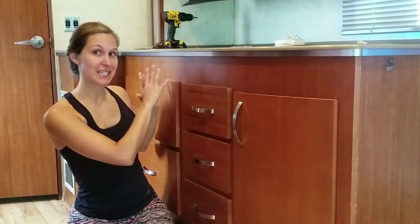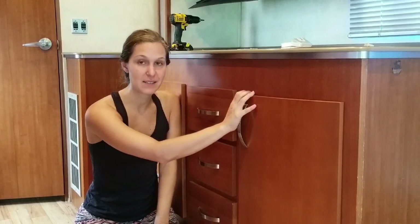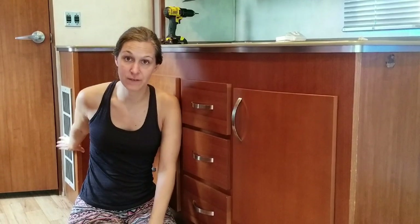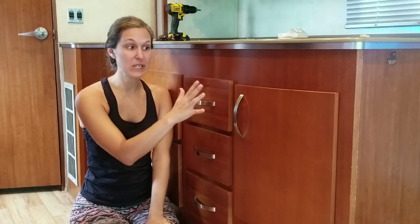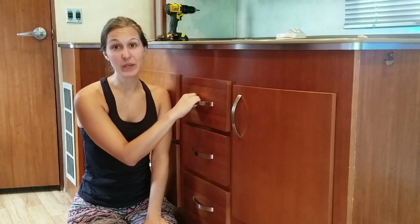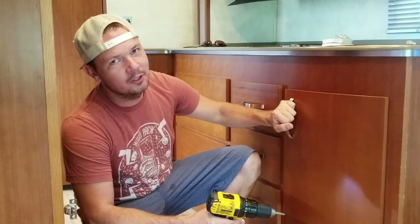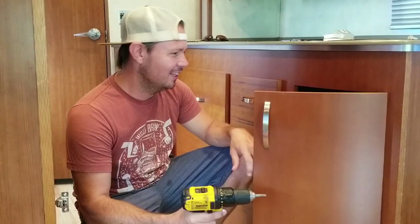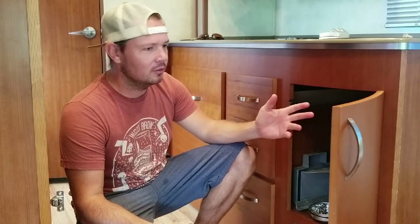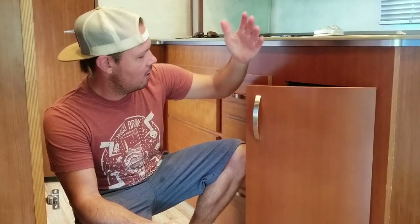We're only going to be painting the bottom kitchen cabinets and the walls. Our first project for today is going to be taking this door off as well as the return for the furnace. We're also going to be removing all of the hardware because we need to sand these down so that we can get them ready for the first coat of primer and gripper. Just two screws and the door will fall off, two screws and the handle will fall off.